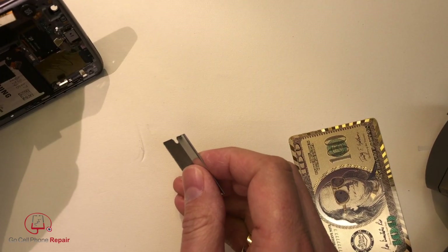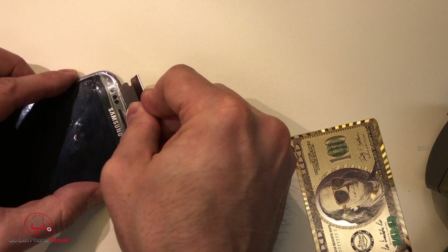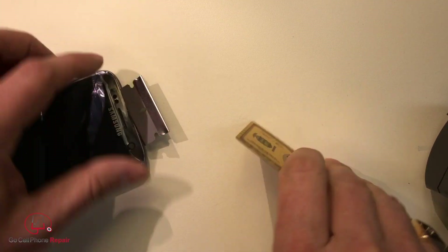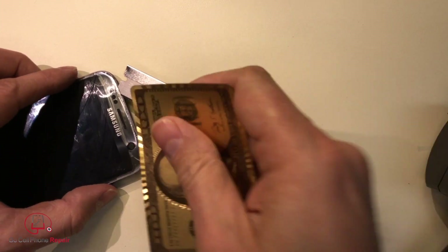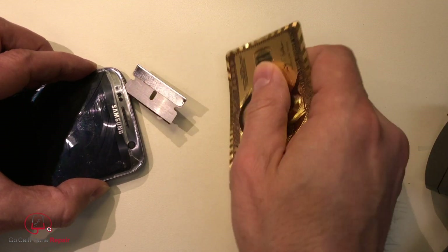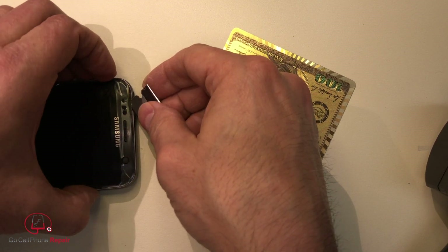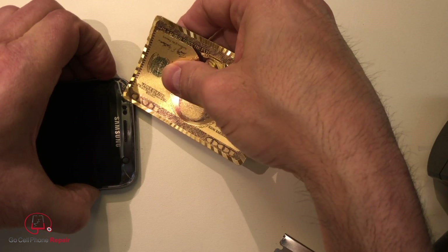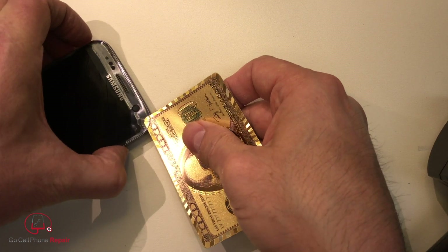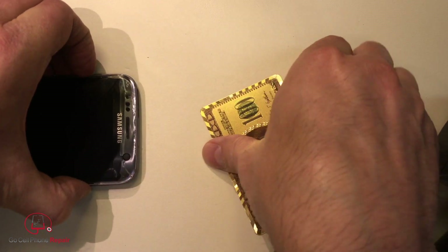I'm not getting in there far enough somehow. That is so thin underneath there. It's nothing like the last foam we worked on. It's actually coming up, but it's leaving the paint behind. That may not be a deal breaker. The only thing is, how do we get the rest of it off of the frame? I'm actually using my fingernail here.